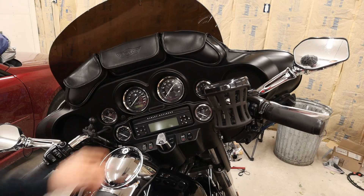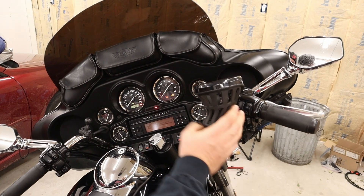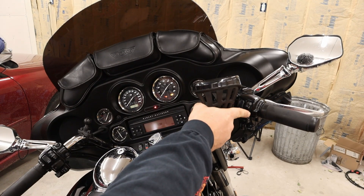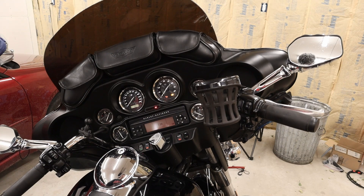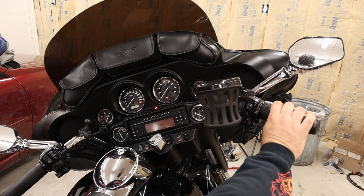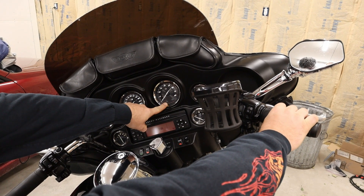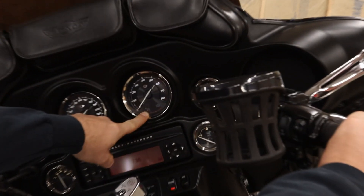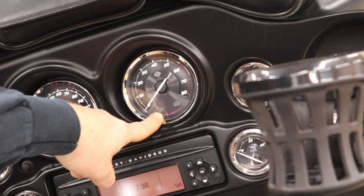The first thing you want to do is turn your ignition on and have your run key in the run position. This only works if your bike has cruise control, by the way — you'll want to look that up. Then you'll roll your throttle forward until the light on the dash flashes. That is your cruise control light.